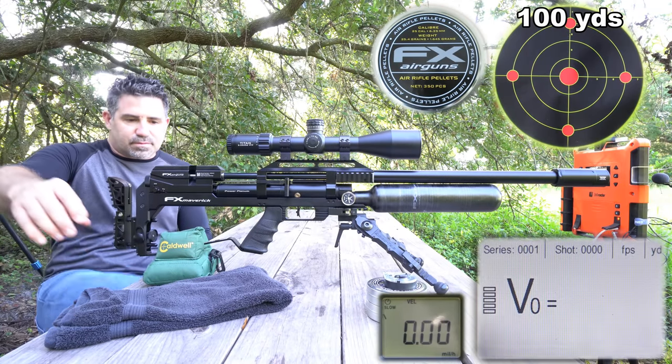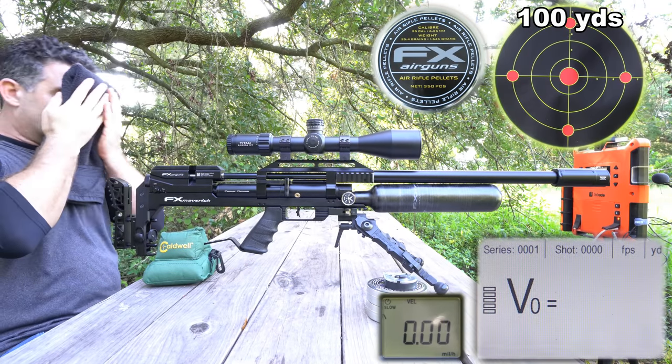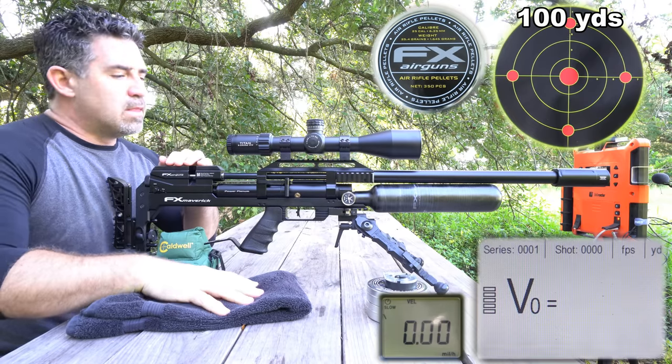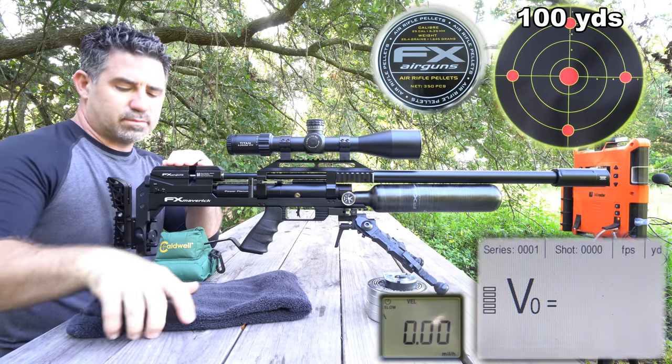If you want to learn how to tune your Maverick, hit me up on my second YouTube channel, AEAC Vlog. I've got a 2-plus hour tuning guide there for you, as well as setup and tuning guides on several other air guns.